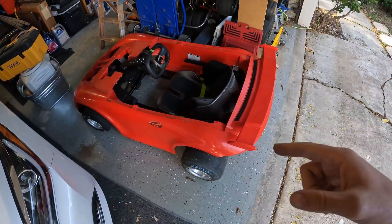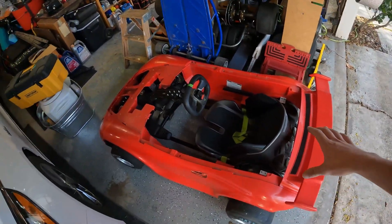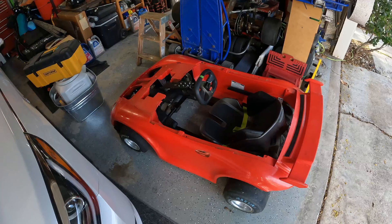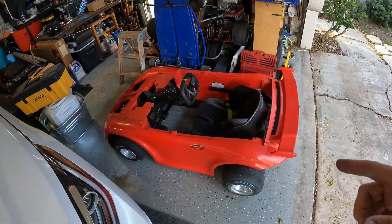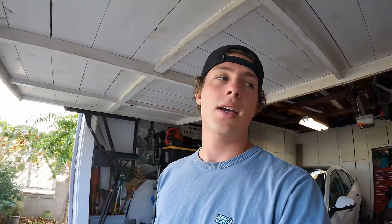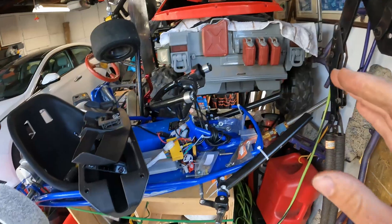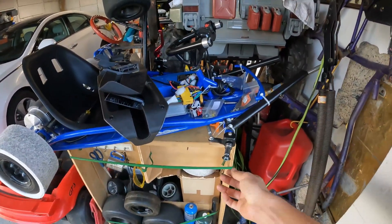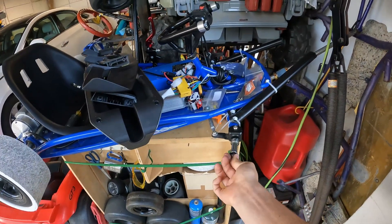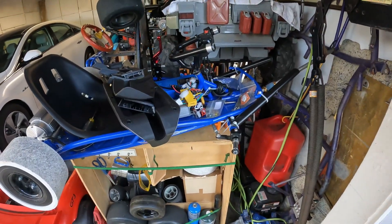Here's our Ninebot go-kart pro in the process of doing a body swap with the Porsche. We're pretty far along — pretty much everything is mounted up, and I think this will be the next video. We're going to be testing it really soon once I finalize a few things. As for the blue Razor Ground Force Drifter build, we're waiting for a few more bushings and then we can finish the front end. We had some front end issues and tires that weren't holding up, so I decided to refresh the whole thing.